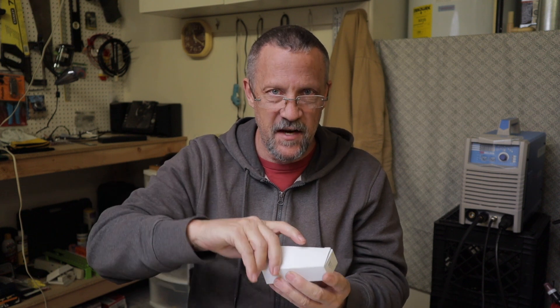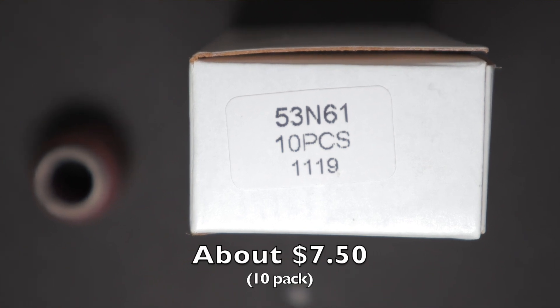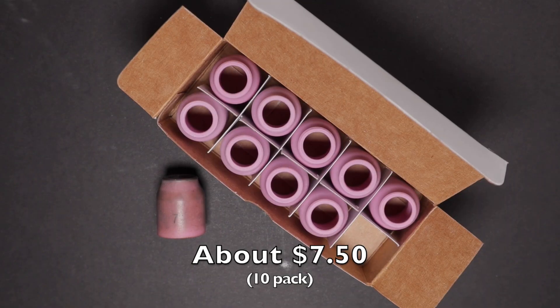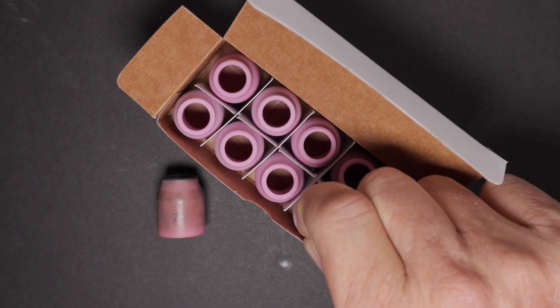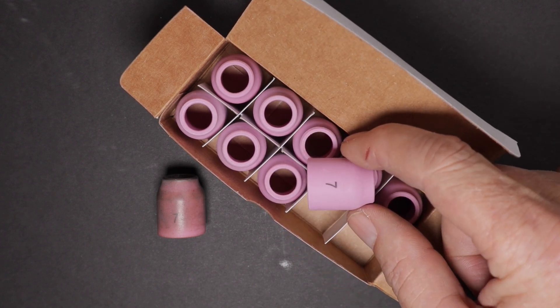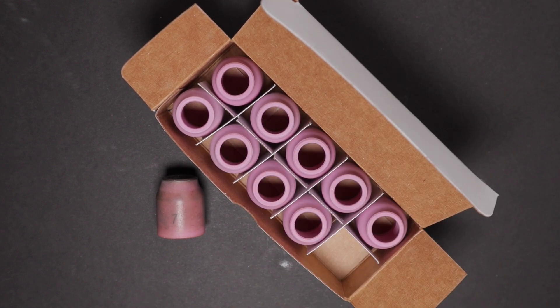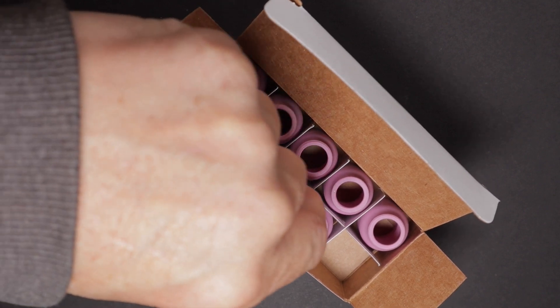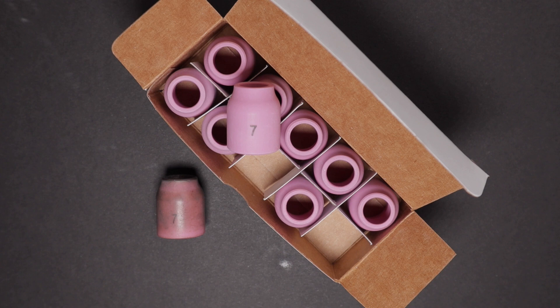I also bought a package of stubby cups — I think there are 10 of them — sizes 4, 6, and 8. They only had number seven so that's what I got, but 6, 7, or 8 will all be fine. Take your cup size, double it — so a number 7 gives you 14 — and that should be your cubic feet per hour setting for argon, or a good place to start. The smaller the cup size, the less gas you'll use theoretically.